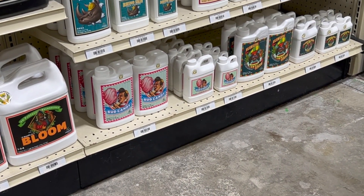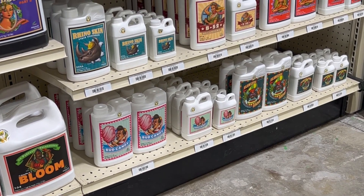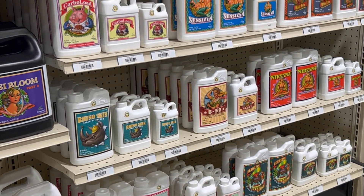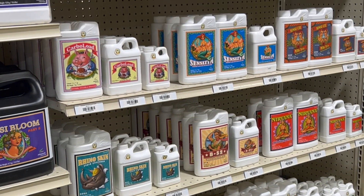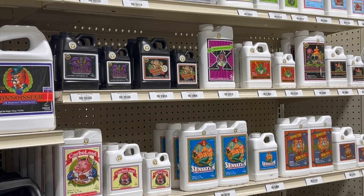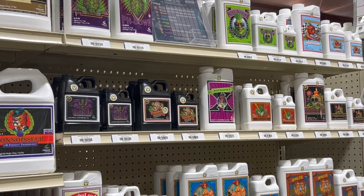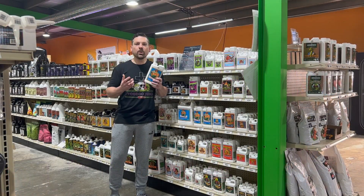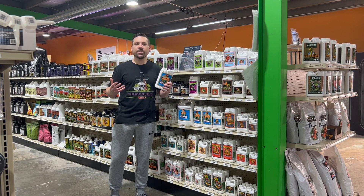When a customer comes in and they're saying they've got pH shifts, bad pH runoff where it's too acidic, sometimes I like to recommend Sensizyme because if we've got dead organic matter floating around in that root zone causing these imbalances, we have to think there's the potential of decomposition. So putting someone on Sensizyme eliminates the question of dead root material.